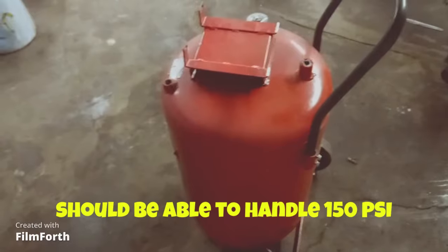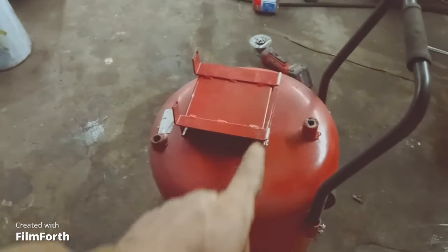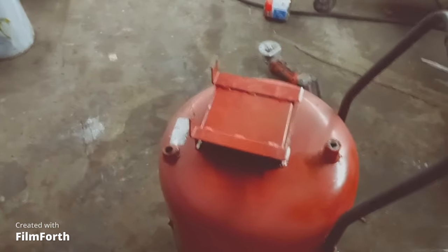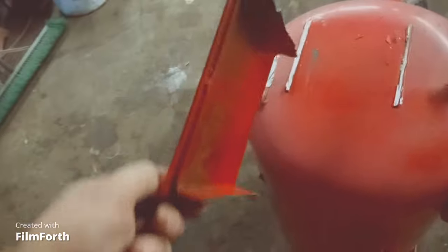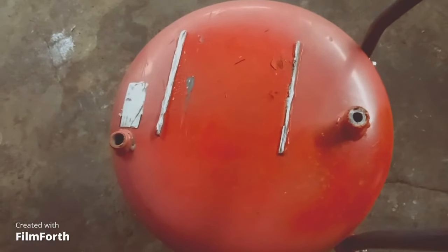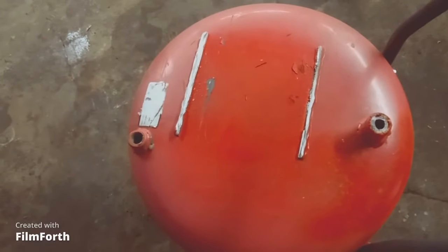I'm going to take the mini grinder and cut the top off here. There we go - we got the top cut off. I cut through one side and then cut partway through and just work-hardened it till it broke off. Now I'm going to cut a hole in there and make a lid that pressurizes from inside.